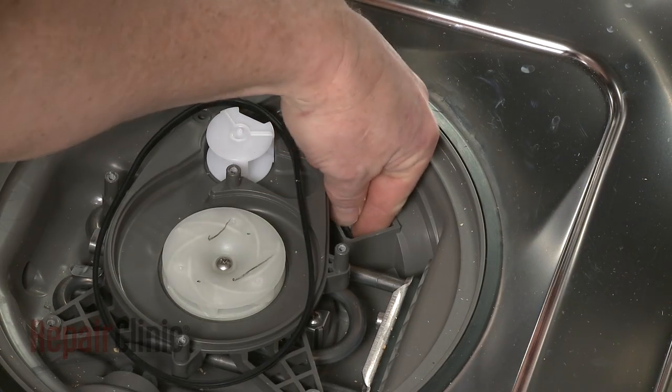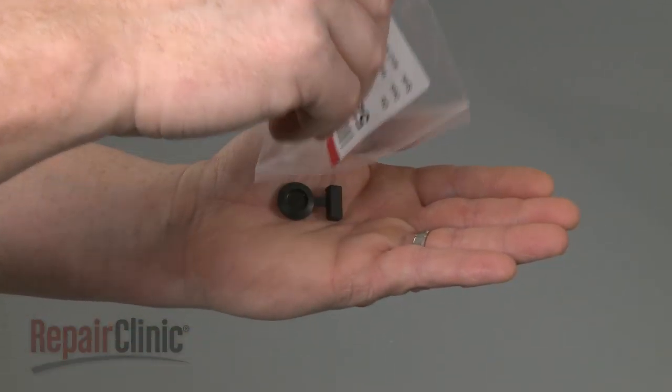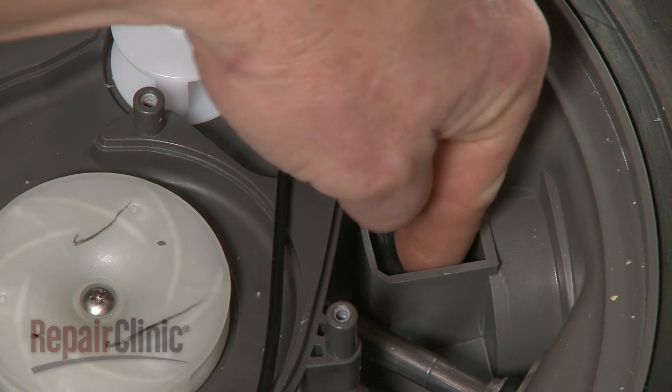Pull out the old check valve if still intact. Install the new check valve by inserting it into the slot in the drain pump inlet port.